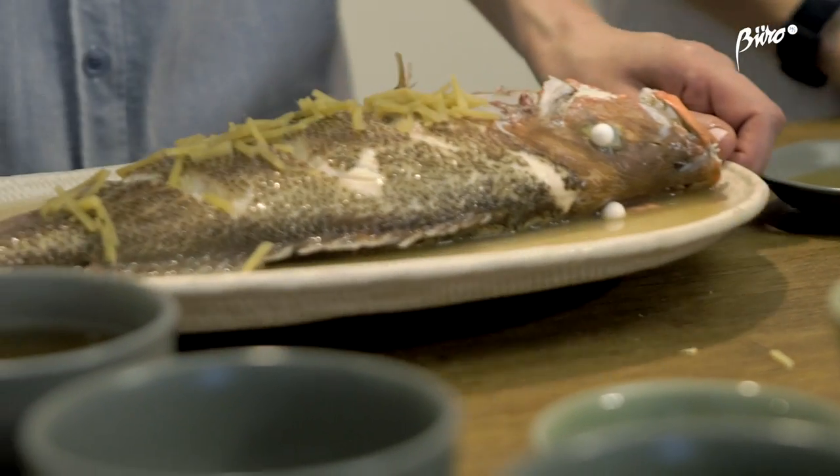So how do you test that it's cooked? The meat is white — it cannot be translucent.